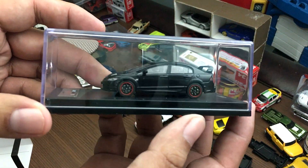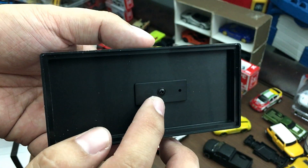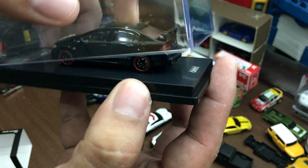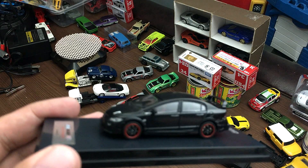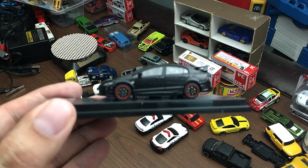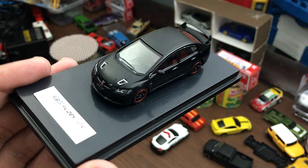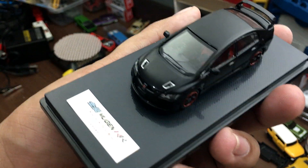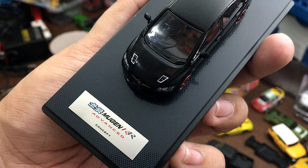It's a beautiful acrylic display case that comes with a screw so you can unscrew and remove the car. In today's video we will not be unscrewing it because I lost my screwdriver somewhere. And here is the Mugen Honda Civic!